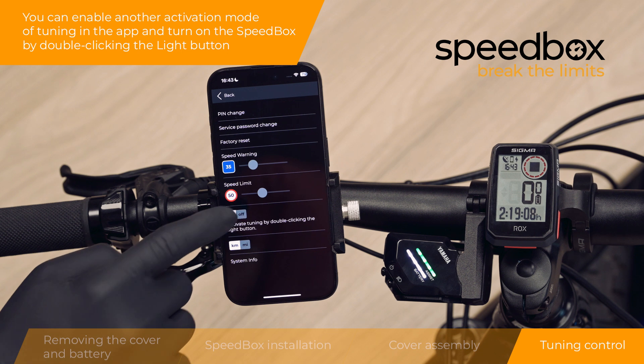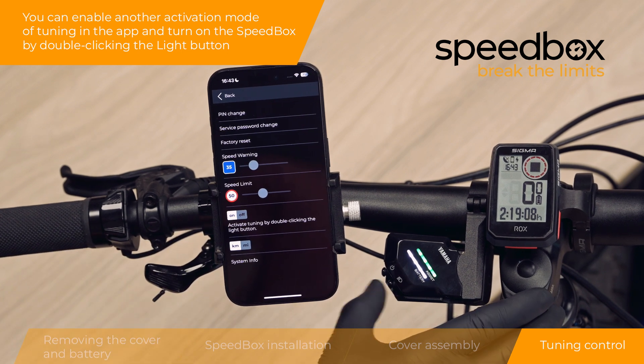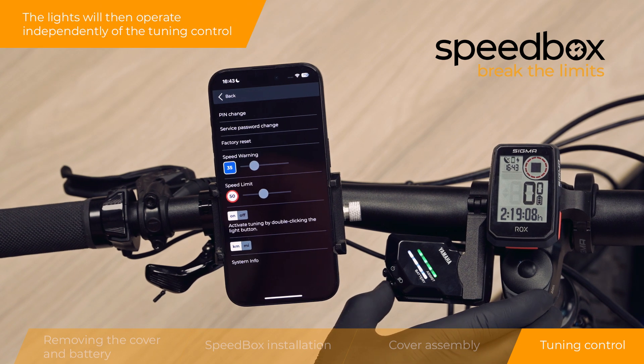You can enable another activation mode of tuning in the app and turn on the Speedbox by double-clicking the light button. The lights will then operate independently of the tuning control.